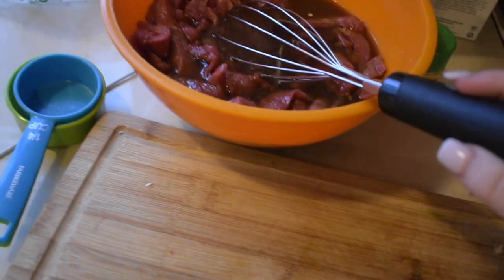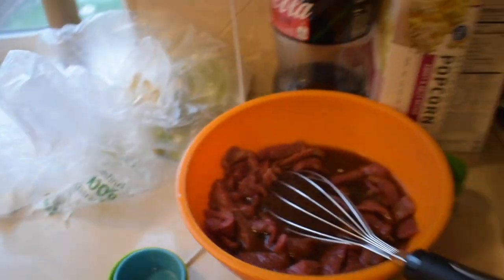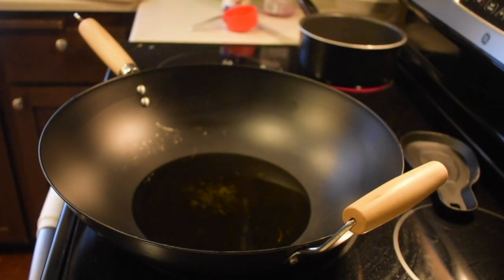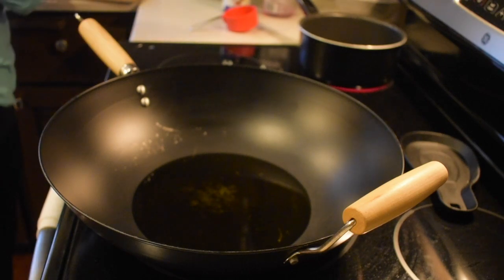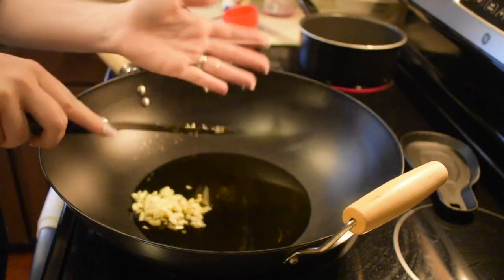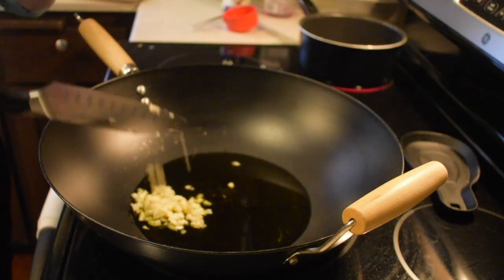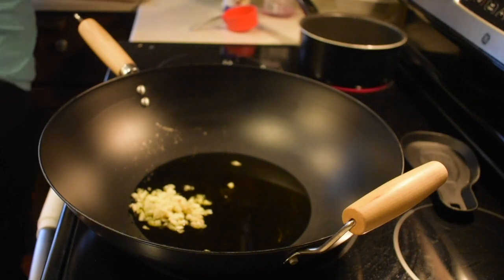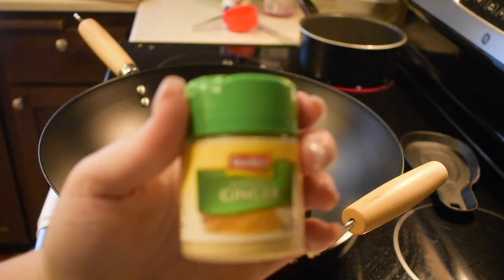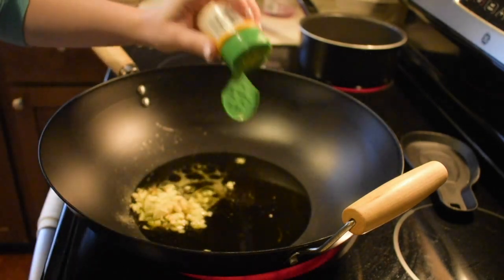I already have my veggies in a colander and my beef is marinating in the sauce mixture. I'm going to put the garlic and ground ginger into the pan with the oil and let that heat up until it's fragrant, then I'll add the veggies and let that cook for a couple of minutes.